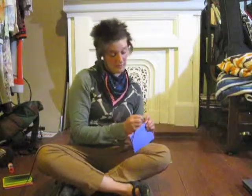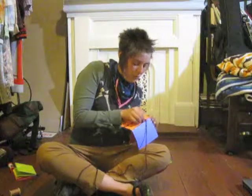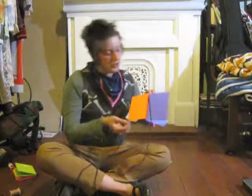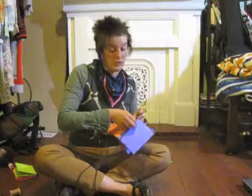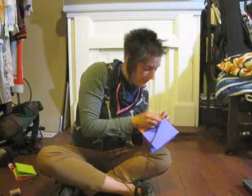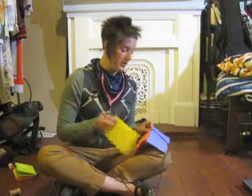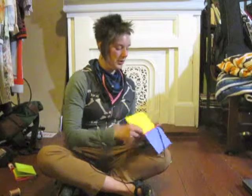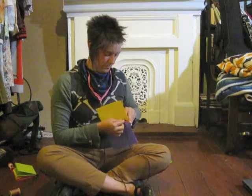This is where the bind becomes a little trickier. What you have to do is slide in between the two threads that bound the first two signatures together, pull that through, and then add your fourth signature to the book.